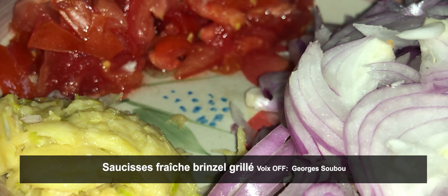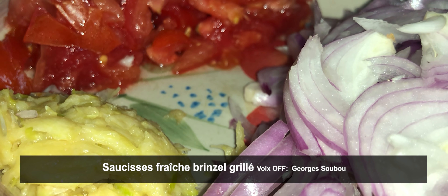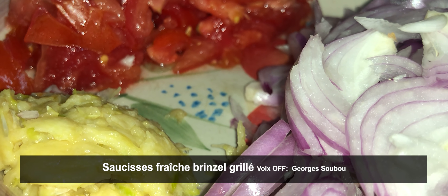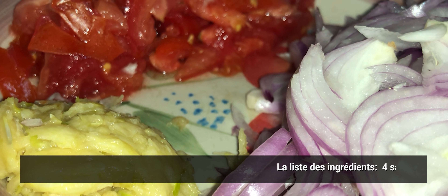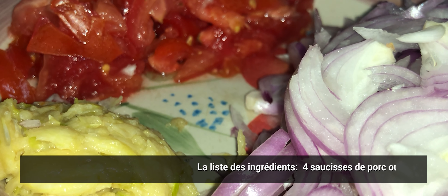Bonjour à toutes, comment allez-vous ? Toujours avec un grand plaisir et contentement, nous vous retrouvons à Théala pour parler de cuisine de notre pays, cuisine La Réunion, recette traditionnelle aujourd'hui.